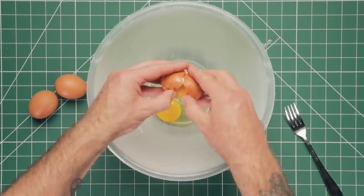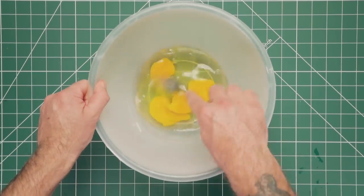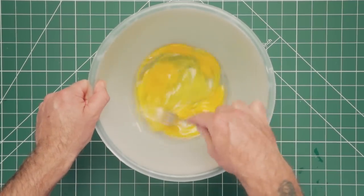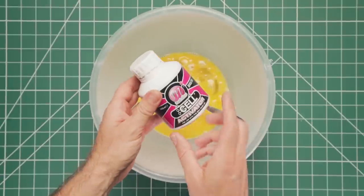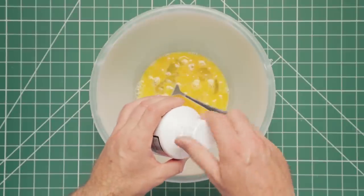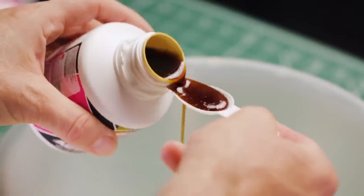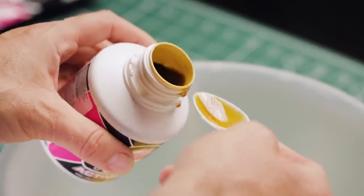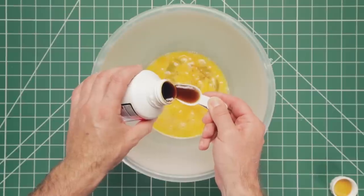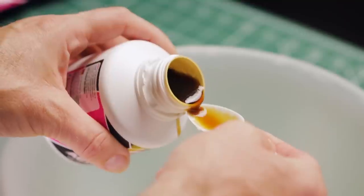Start by cracking four eggs into the mixing bowl and gently mix the whites and yolks together. We can now start adding our liquid attractors, beginning with the Cell activator — which is the only liquid you would need if you were making standard Cell boilies. We're going to add three five-mil spoons of the Cell activator to give us 15ml of the liquid in the mix.